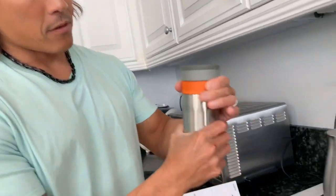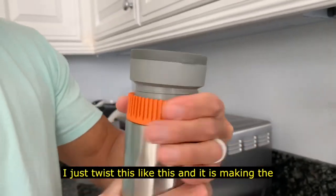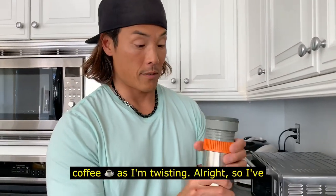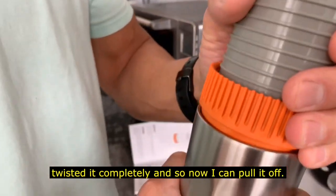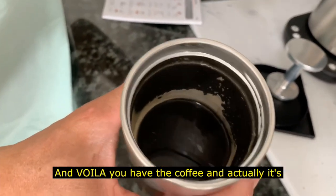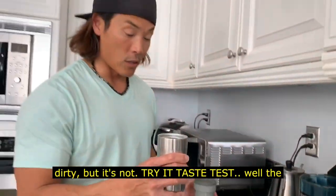So now I close it. The pot is at the bottom, and then you go clockwise — yeah, clockwise. I just twist it like this and it's making the coffee as I'm twisting. I've twisted it completely, so now I can pull it off and voila — you have the coffee. It's actually pretty clean; I thought it'd be really dirty but it's not.